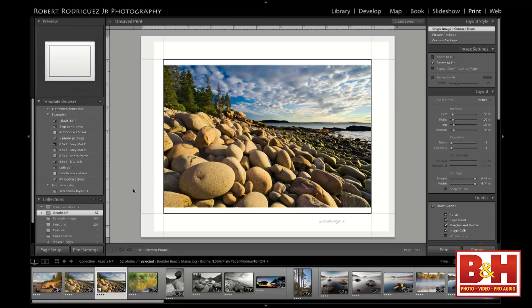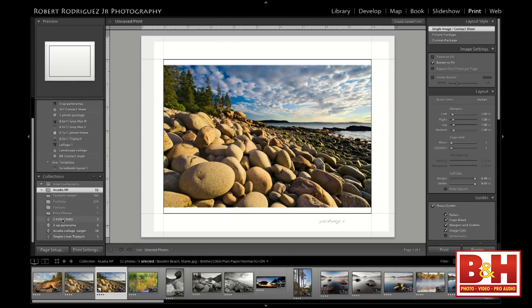Let's go back to Acadia. In the print module's film strip, you can choose different collections to print from. I have a collection called Acadia, and here's our proof virtual copy—you can see it has a little flap on the left-hand side. This is the one I want to print from, not my original, because the original doesn't have the proof adjustments made to it.